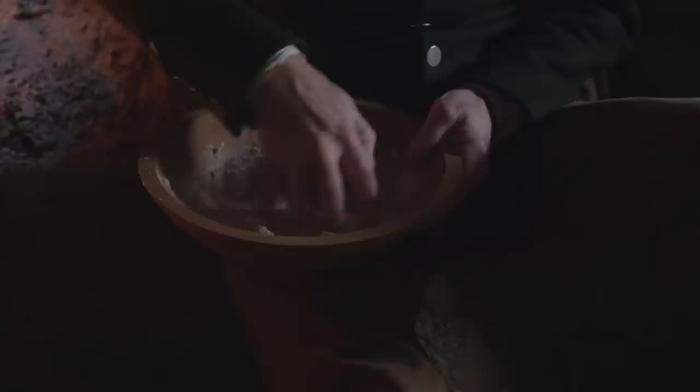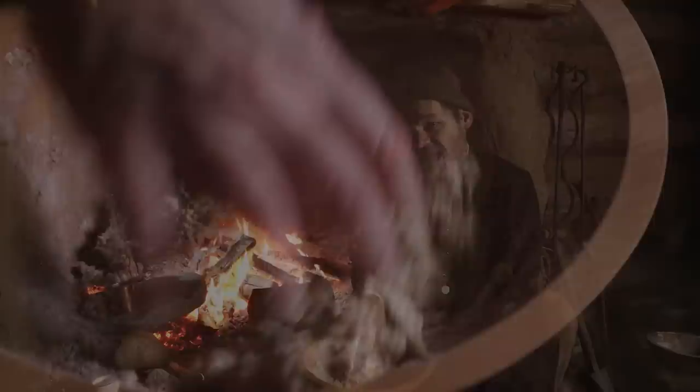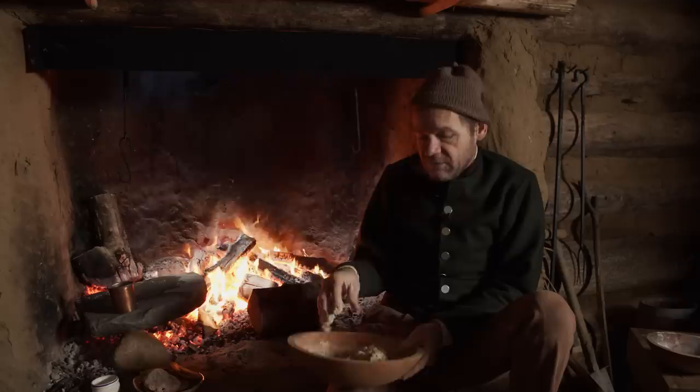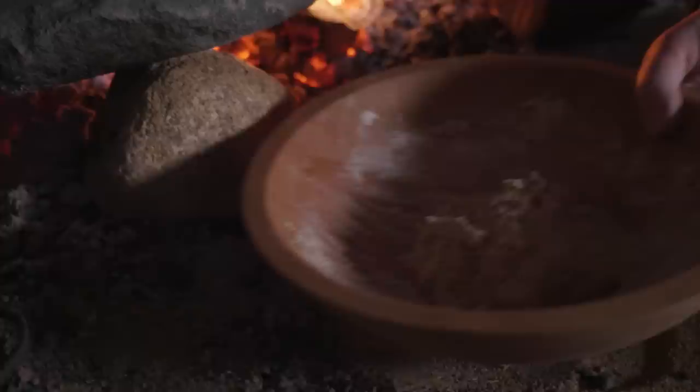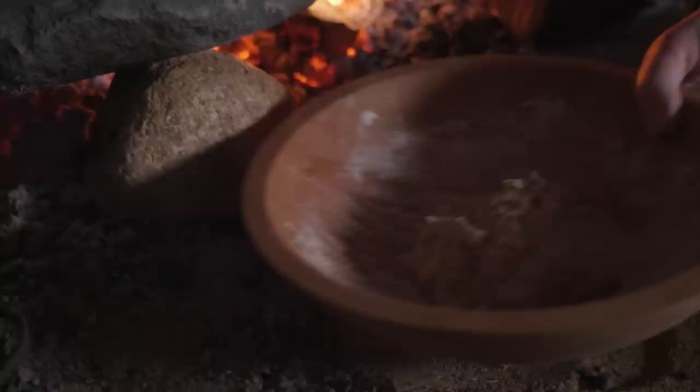We're going to mix that up while it's still dry, then add some warm water — nice and warm by the fire. This mixture is looking really good. There are multiple variations of this kind of bread, and part of the variation is how thick you make the dough. We can make a real thin batter that's almost poured out, or we can make a very stiff cake. This is something nice in between — a soft, kind of sticky dough. We're going to let it rest for 10 or 15 minutes to absorb that moisture.